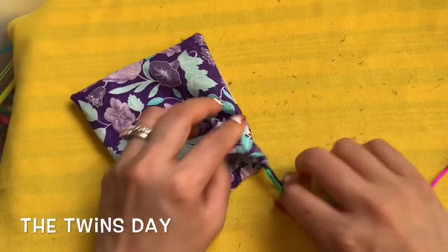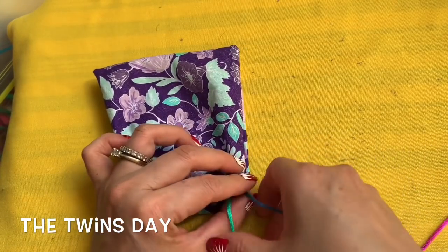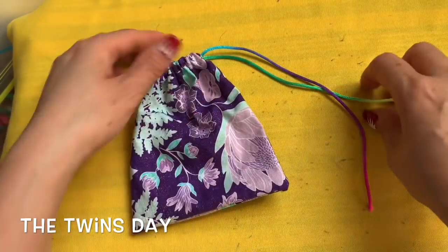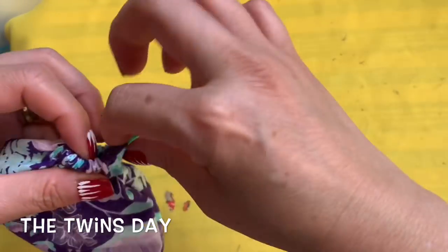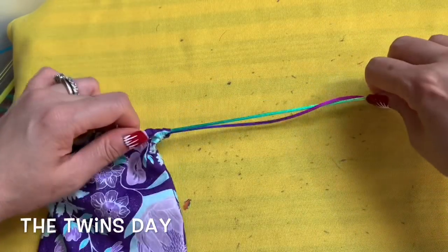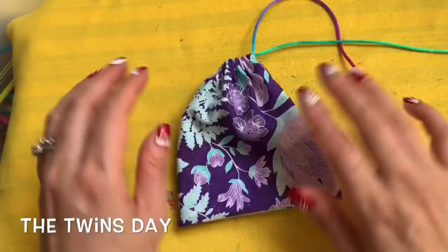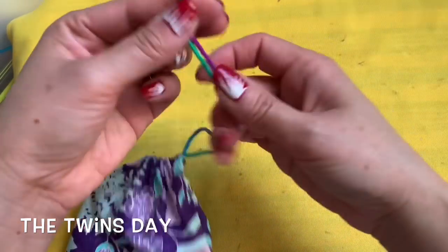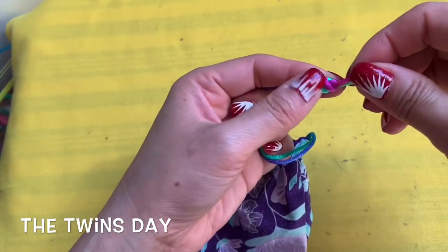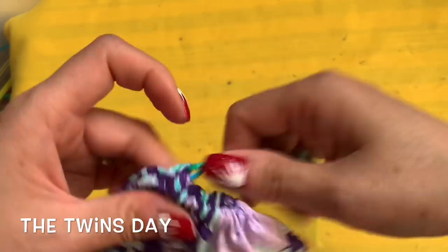Here you are done with your bag! After you string the string in the bag, you have your own bag where you can keep your extra face masks. If you lose it or whatever, you can just take it out and use it. Make sure the two strings — you don't have to have a long string, but if you use this for a backpack it will be perfect. Just tie the end — make a knot at the end like this.